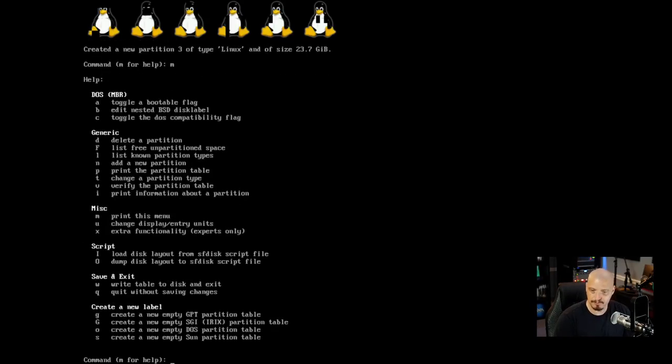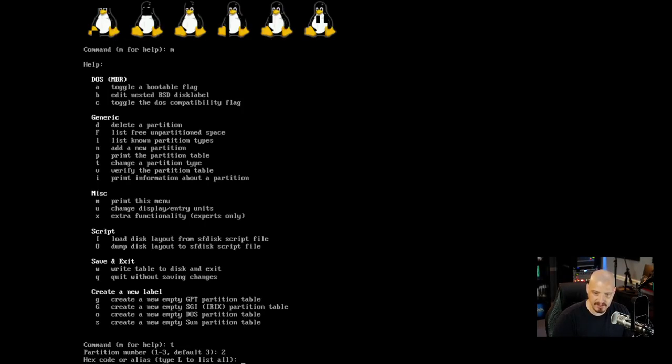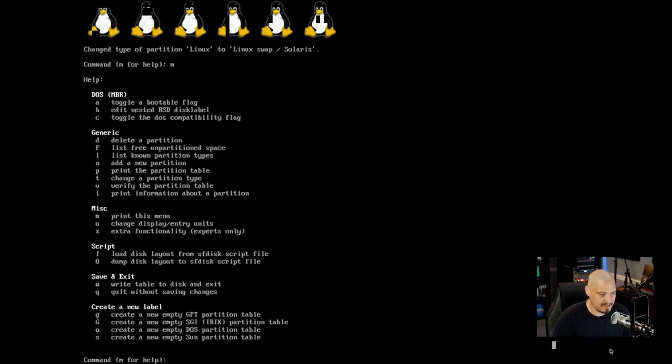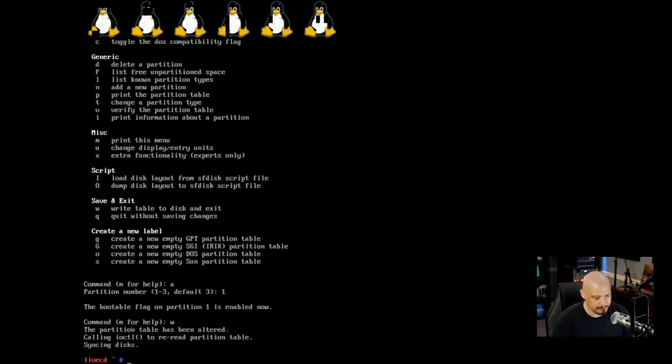Now let's change the partition type for the swap: hit T, select partition two, then enter the hex code. I can type L to list all types — swap is 82, Linux is 83. I enter 82 for the swap partition. Then hit A to toggle the bootable flag — partition one (the boot partition) needs to be bootable. Finally type W to write the table to disk and exit fdisk. That's all we need for partition setup.